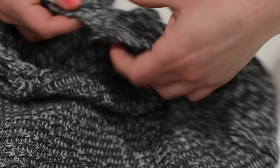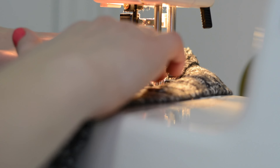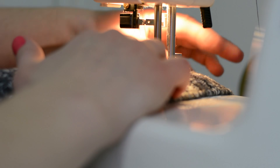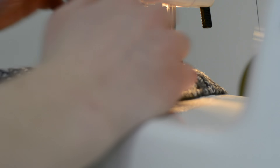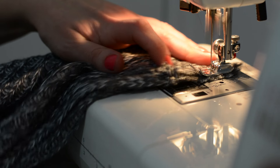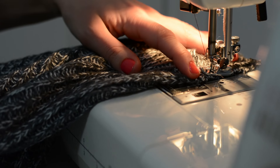Once pinned, use a sewing machine or you can sew by hand to sew the raw ends together. I prefer using a sewing machine just because I had one handy compared to using fabric glue, because if your sweater is knitted like mine, you want something more secure like sewing to make sure it doesn't unravel as you wear it.